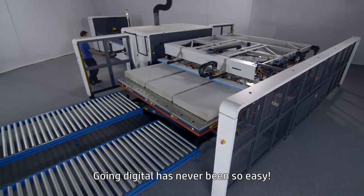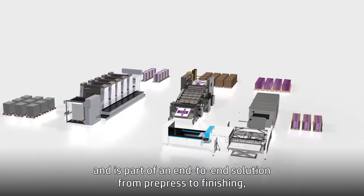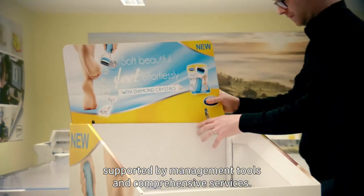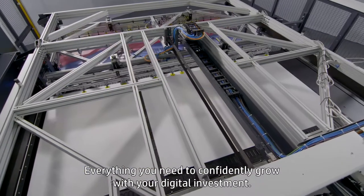Going digital has never been so easy. This press fits into your existing environment, and is part of an end-to-end solution from pre-press to finishing, supported by management tools and comprehensive services. Everything you need to confidently grow with your digital investment.